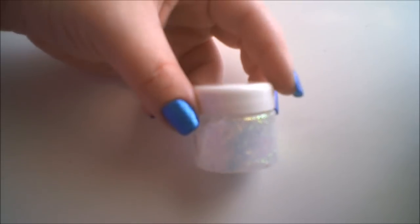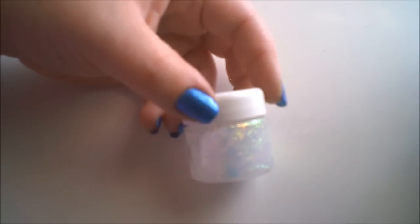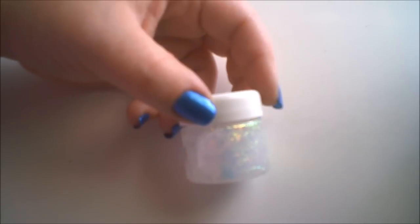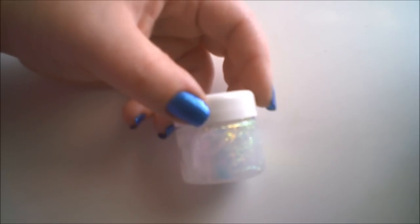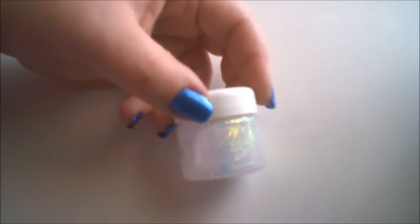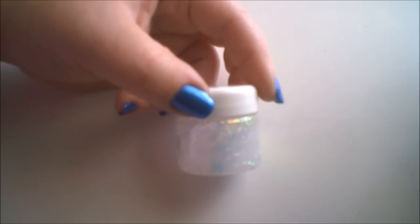Anywhere you want any kind of special sparkle for the holiday season, this is going to be perfect. You can wear this in your hair, on your body — anywhere on your body, like your chest, your face. And if you're extremely careful, you can wear this around your eyes. I do apply this to my eyes. I haven't used it anywhere else — just my eyes.